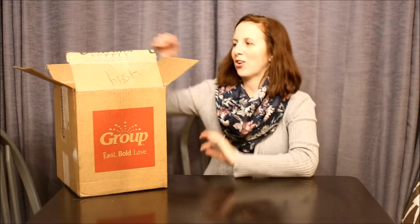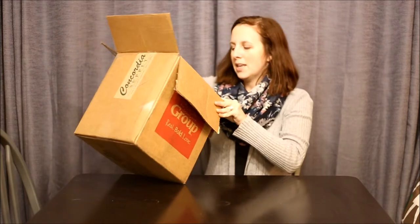Hey guys, I am Kara from Borrowed Blessings and I got my starter kit in the mail today. I just thought that you might want to see what's inside it if you have never used Group Publisher before for your vacation bible school, or if you're just curious what is in this year's starter kit. I have not even opened it yet, so this is our exciting little unboxing together.